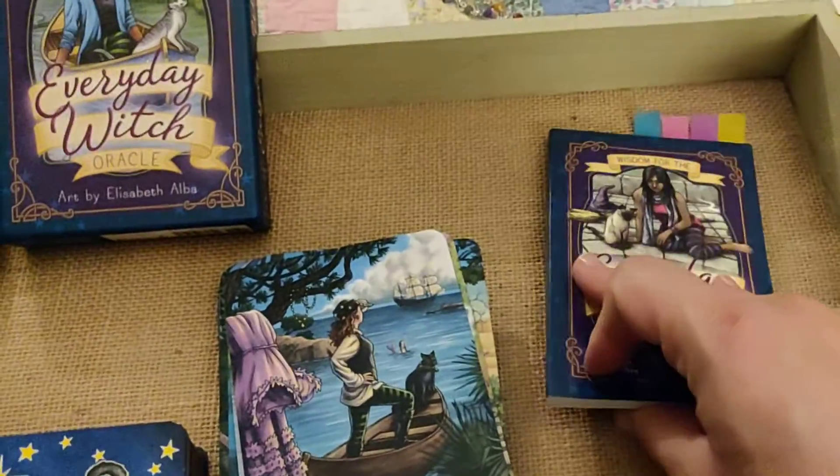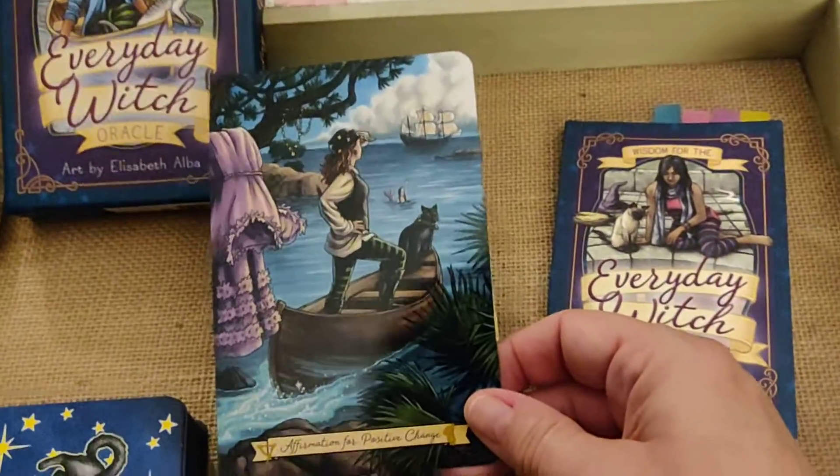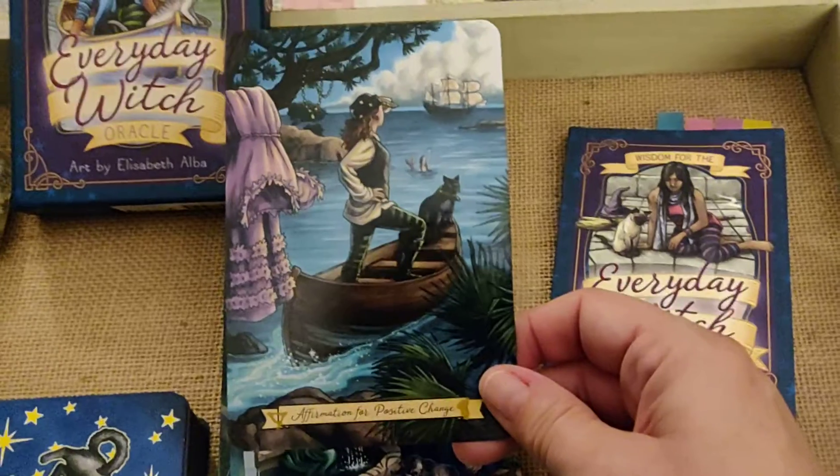I'd love to use the guidebook. It gives you a clear idea of what the card is trying to tell you.